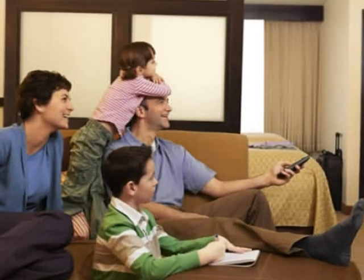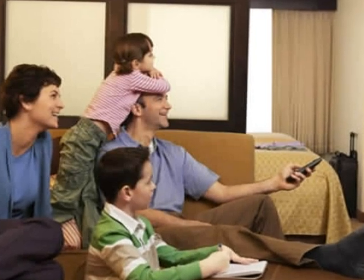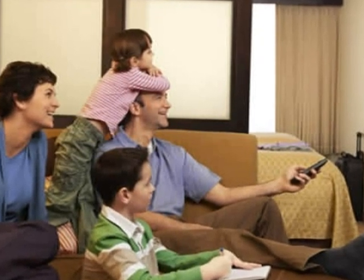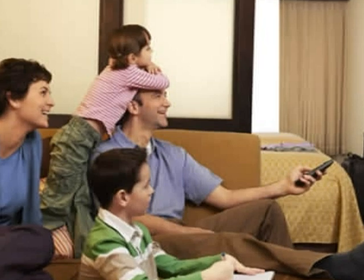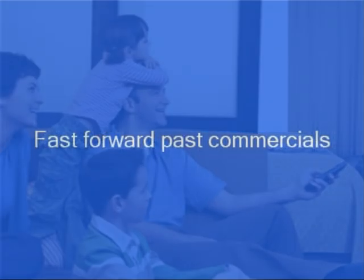You can record up to 500 hours of your favorite shows automatically. No more trying to figure out complicated VCR or DVD recording settings or having to reset your VCR or DVD recorder after a power outage. You can fast forward past commercials — it's the next best thing to commercial-free television.